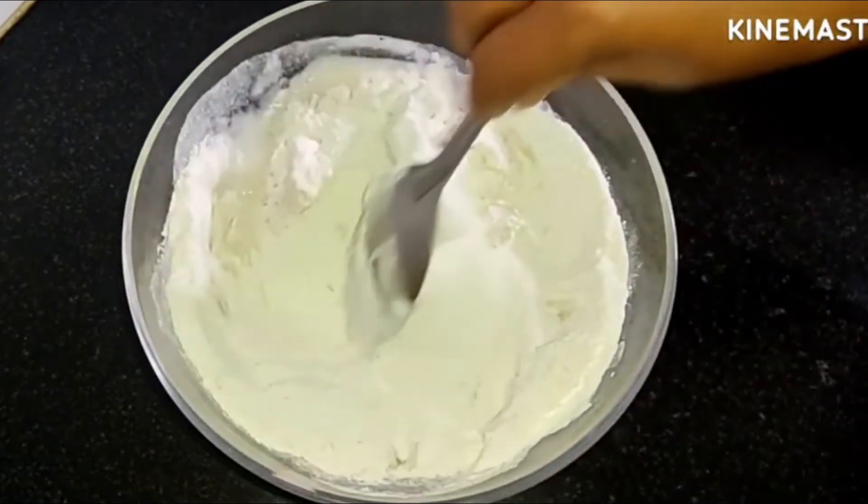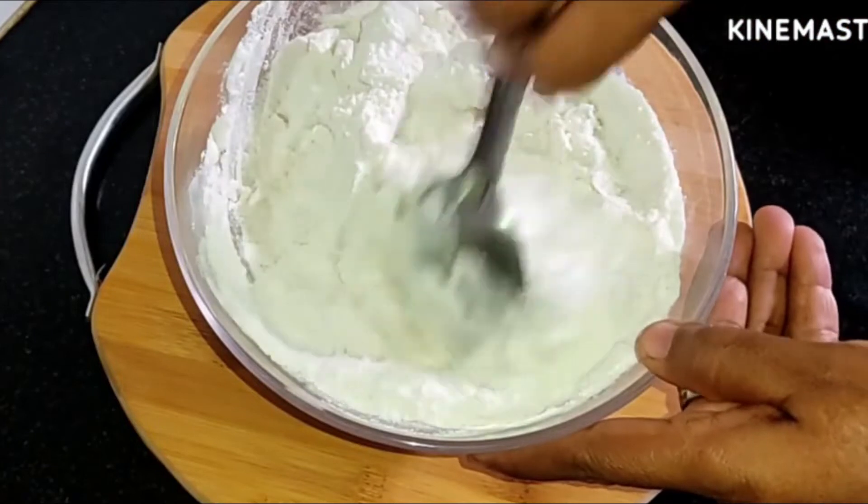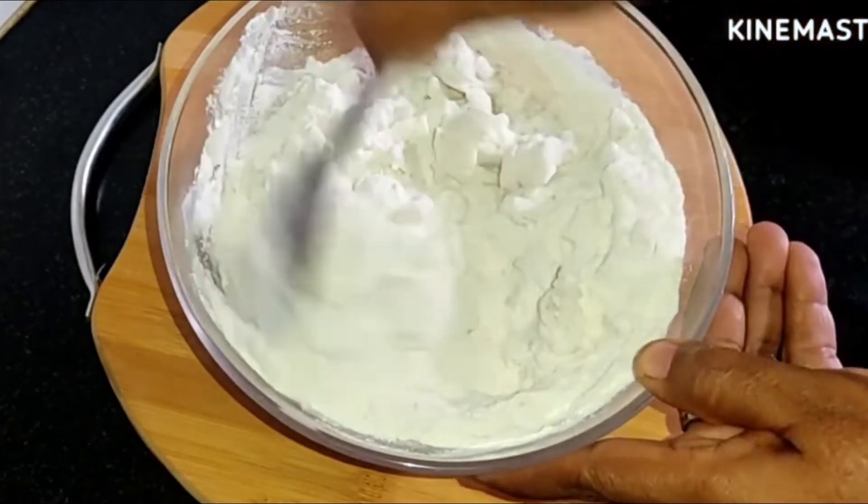We will mix in the milk. Let's mix in some water. We will add the milk as water.